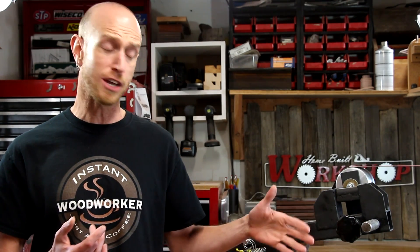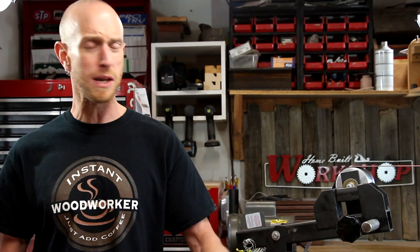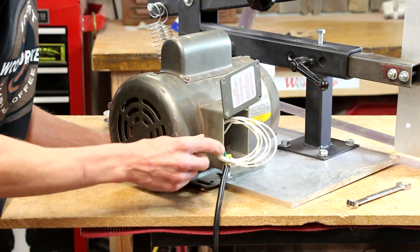That way I can slow the speed back down when it hits the main drive shaft. Otherwise, if I leave the pulleys as they are, it's in a 1 to 1 ratio and I'll have the sanding belt spinning at like 3,500 RPM, and I just don't want it spinning that fast. With the new motor in place, now we need to address this mess of wires.